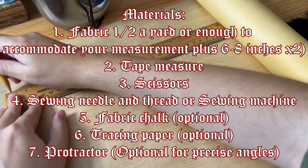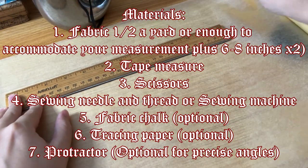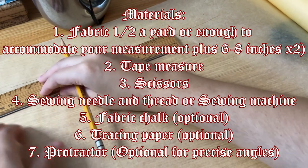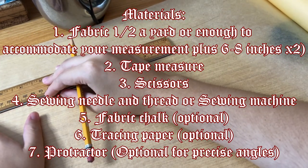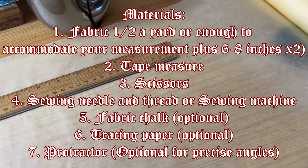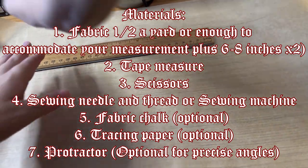The other materials you're going to need besides the fabric are a tape measure, scissors, a sewing needle and thread or a sewing machine and thread, fabric chalk which is optional, and tracing paper which is optional. You can also optionally use a protractor — I did not, but it probably would have made things better if I did.